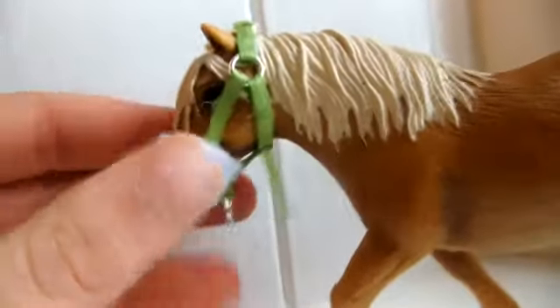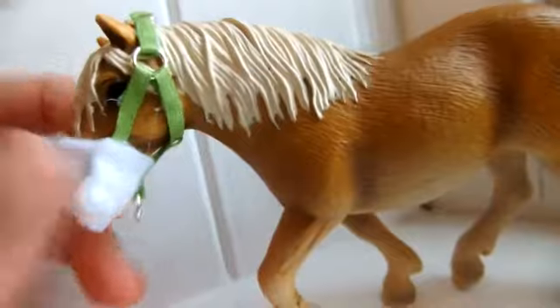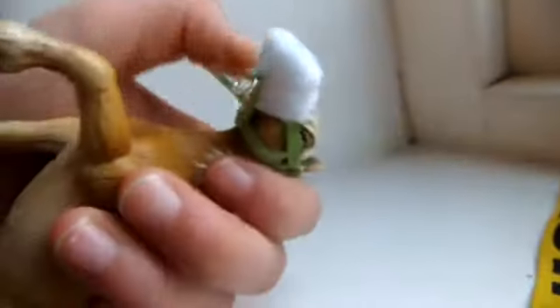Then we have feet halters — these are my newest addition. Real horses do have these. The reason why this is so long is because it's not officially made on this model. We have a ring at the bottom, a bag over the nose, and it's just really nice.